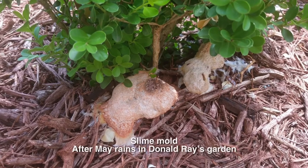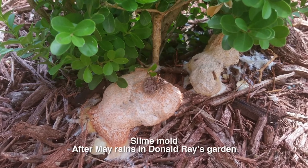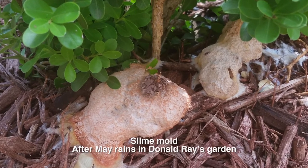Our question this week comes from Donald Ray, who sent us photos of an odd substance in his garden. Donald is not the first gardener to find this slimy growth and reach out to us with a question, but it really isn't anything to be concerned about. This is slime mold, and we often see it in gardens, especially in mulched beds and paths that may be staying a little too wet.